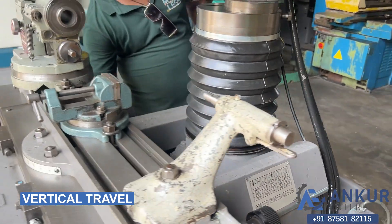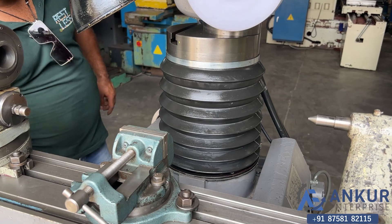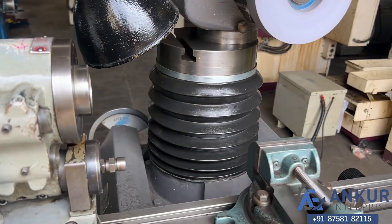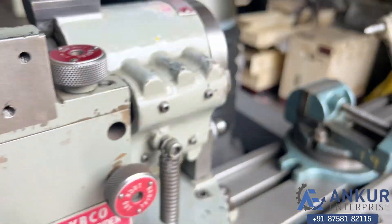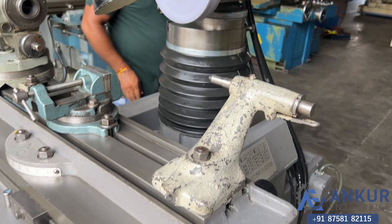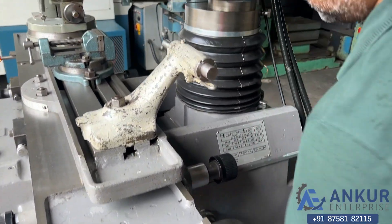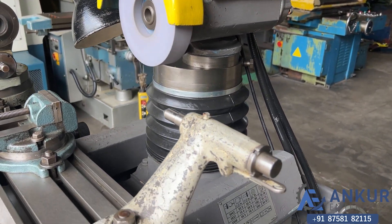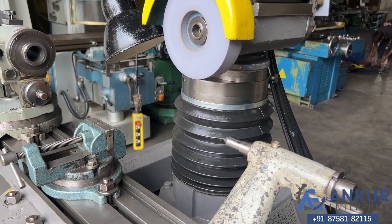Now demonstrating the vertical travel. Changing the direction — it is going in the upper direction. Showing from this side as well, and changing the direction again.